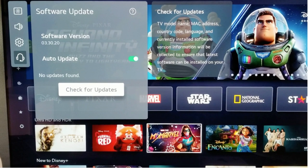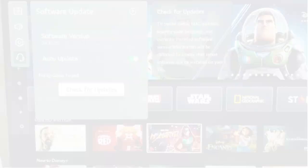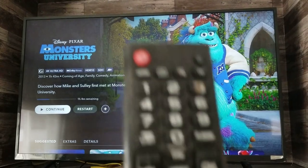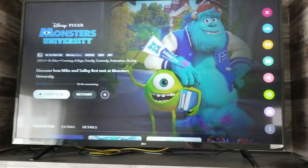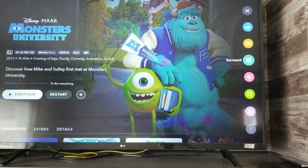You can see on mine I've got it on auto updates, but if not, hit Check for Updates. When your update has fully downloaded, hopefully you're prompted to restart your TV. If that doesn't happen, I'd strongly recommend following step 1 — unplug for 60 seconds before plugging it back in — to help ensure that the firmware is correctly installed.